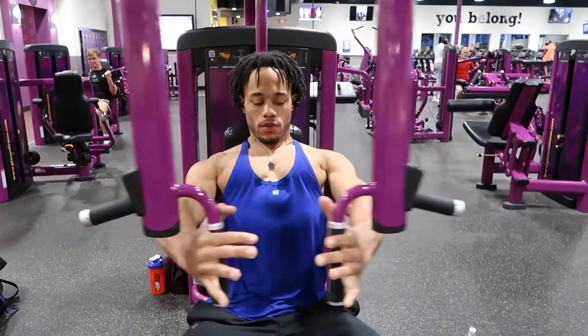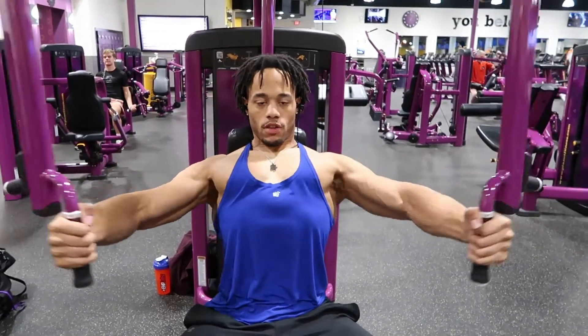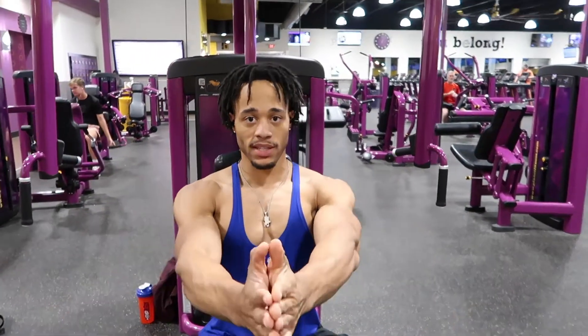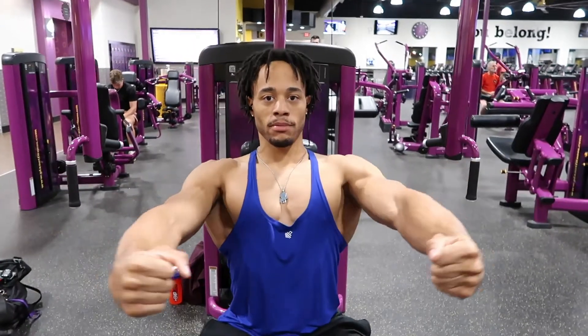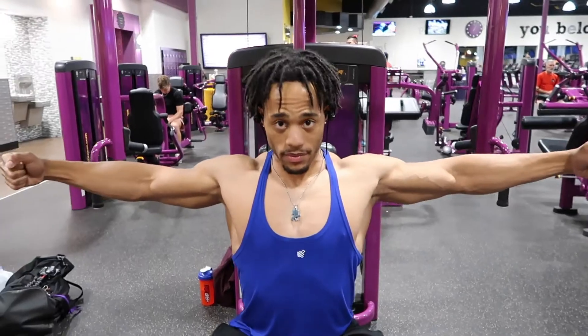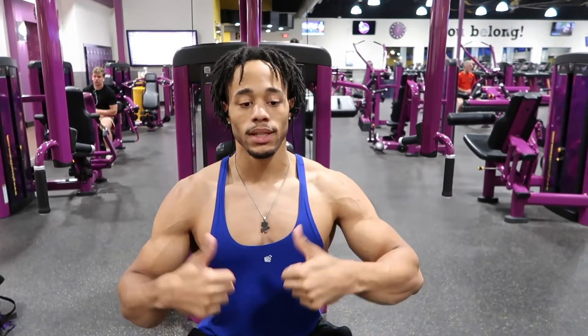It's going to be a good stretch right there. When I do it, you'll notice that I don't come all the way together — when you come all the way together you kind of lose that contraction. So I'll go all the way back and I'm still squeezing, that way you stay with the squeeze, just let them go back and come back together. We're going to do two warmup sets and then get into the working sets after that warmup.